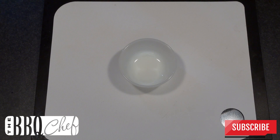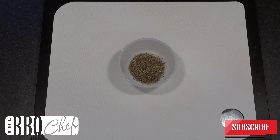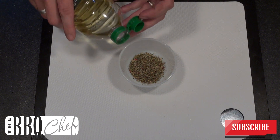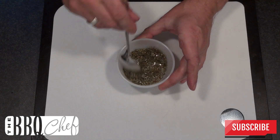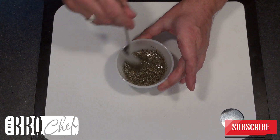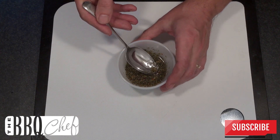Start with a small bowl and add to that about a tablespoon of Italian herb mix. This is available at most supermarkets so you shouldn't struggle to find it. Add into the bowl about a tablespoon of vegetable oil and mix that until it all combines into a loose paste. Now set that to one side.